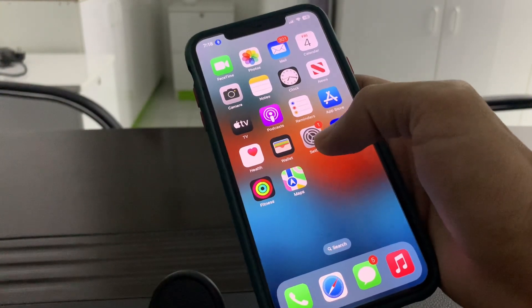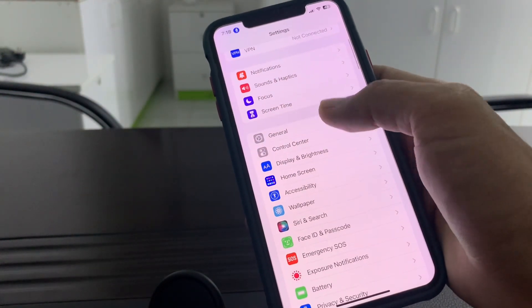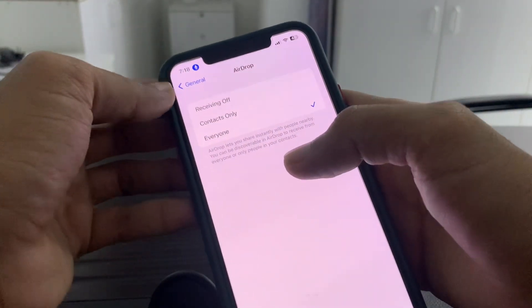Let's start the video. First of all, open your iPhone Settings, scroll down, click on General, and click on AirDrop. Make sure that you select 'Everyone'.